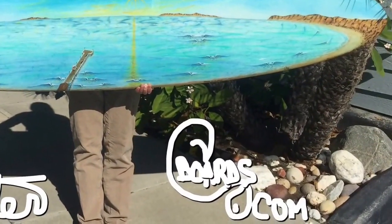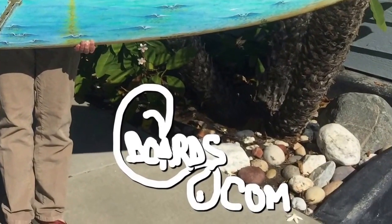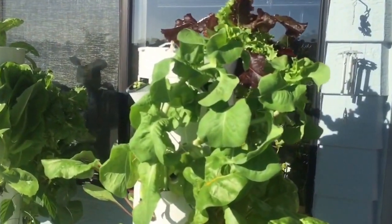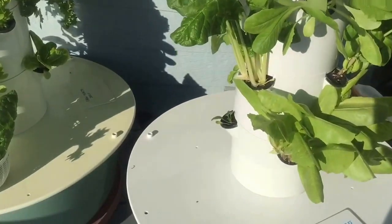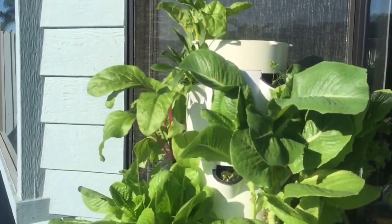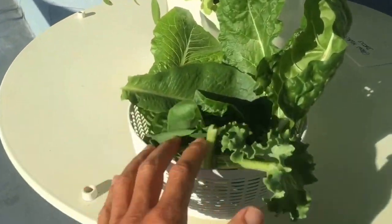This is my website, seaboards.com or San Clemente surfboards.com. I like to add what I do for my health — this is how I grow my fresh greens daily for my salads and smoothies. I'm going to pick a little chard, Swiss chard, basil, and romaine lettuce for this smoothie.